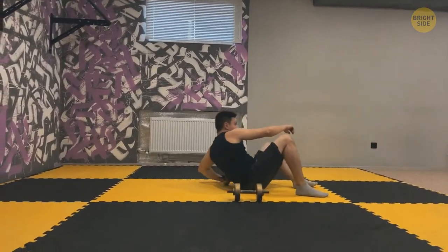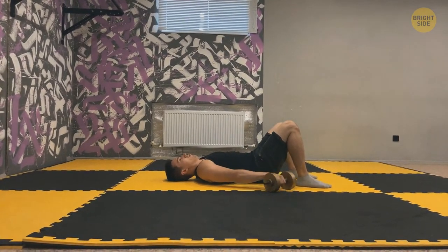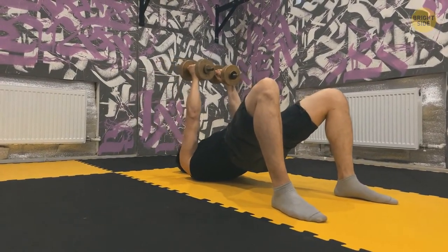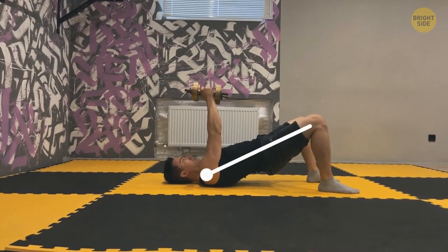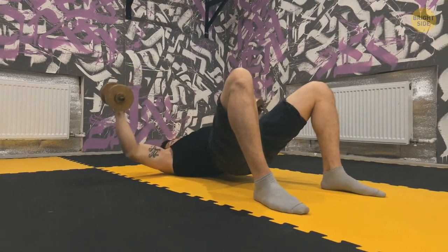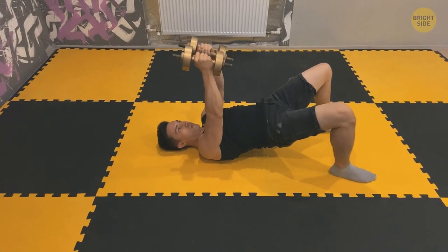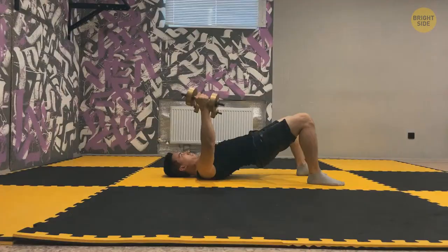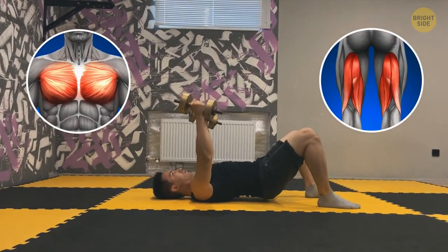Lie down on your back and bend your knees — feet are flat on the ground, dumbbells over the chest with palms facing each other. Go up with your hips, squeeze the glutes while pressing the balls of the feet to the ground. Your body needs to be a straight line from shoulders to knees. Go down with hips and dumbbells together, stop at the bottom, then go back up in the bridged position as you bring the dumbbells back together. When doing this exercise, you're not only activating your chest, but hamstrings and glutes too.